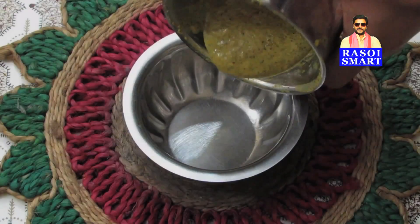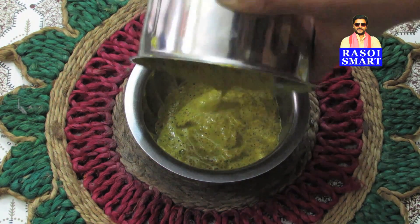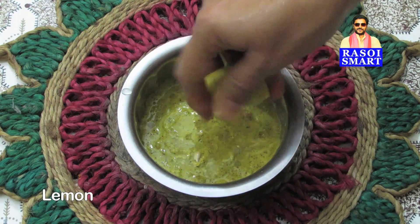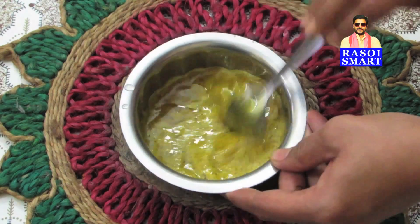Step 2. Collect the ground masala paste in a bowl. Step 3. Squeeze in the lemon juice, add 1 tbsp of mustard oil, and mix well.